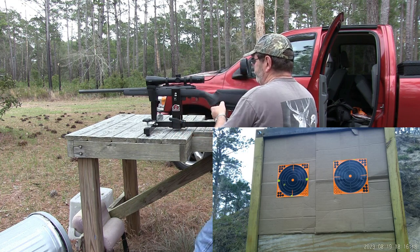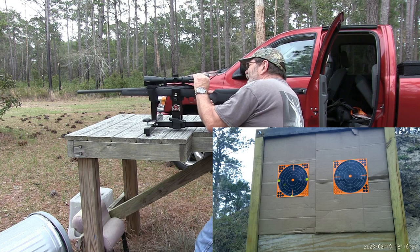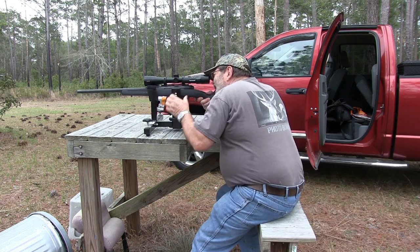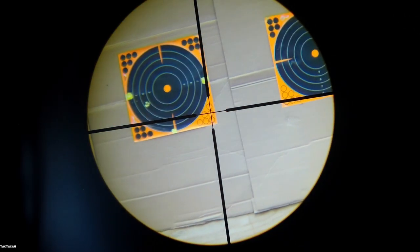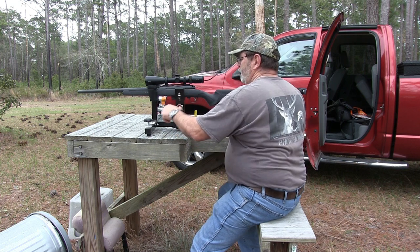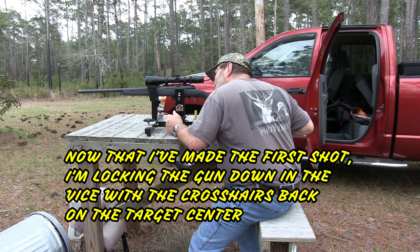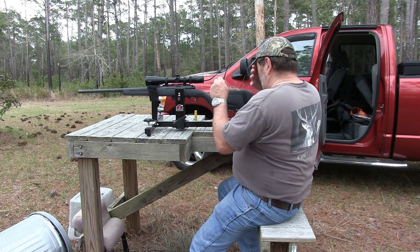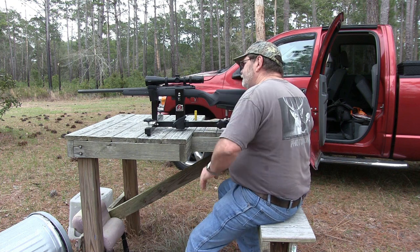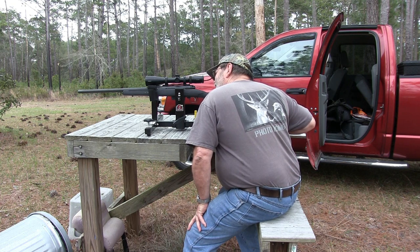That is pretty doggone close for a first shot. Right there is where we hit. We'll be right back.